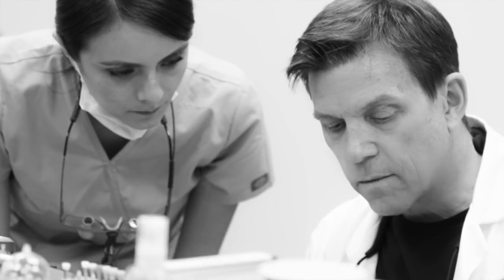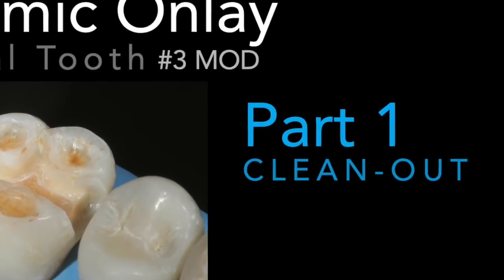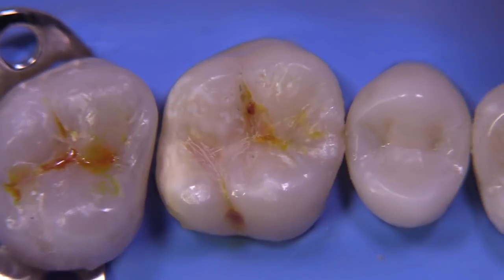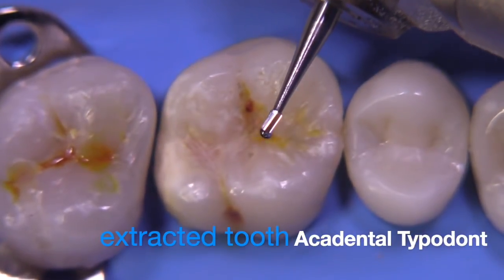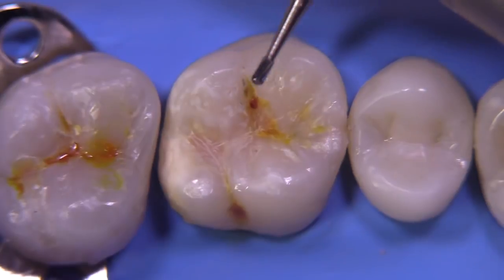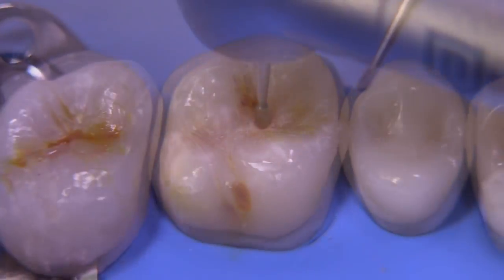I'm going to start with part one, which is the clean-out step and the considerations for when we would onlay versus when we would just continue with perhaps a direct composite. We have an extracted tooth mounted in an acrylic typodont, and I'm going to start with a 330 carbide and start the outline, which is going to be an MOL based on the caries findings in the tooth.